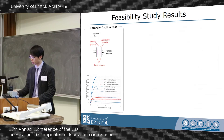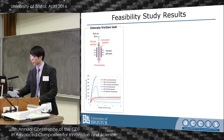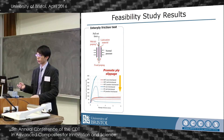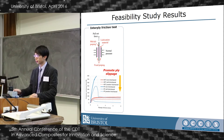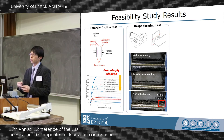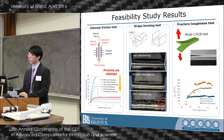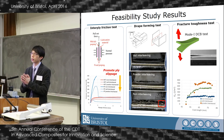From previous work we have proved this concept is feasible. We have done interply frictional tests where the selected materials significantly reduced the interply friction, especially at room temperature. This result is also represented by the quality improvement of actual drip forming tests. And in fracture toughening tests, we have seen the selected lubrication material improve the composite debonding strength.